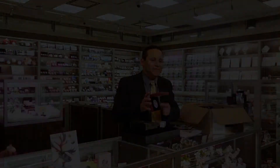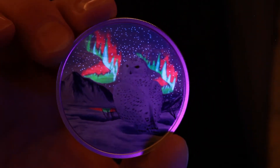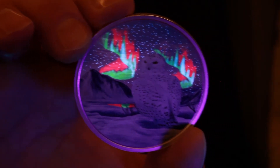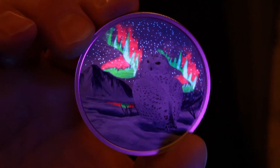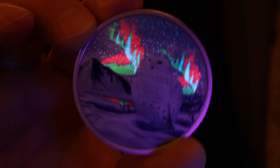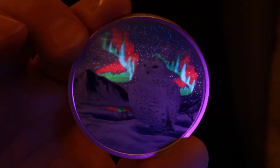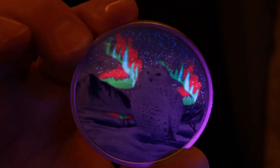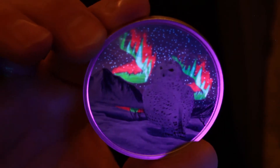Wow. Take a look at how vibrantly the northern lights are glowing in this. That's something that the Royal Canadian Mint has really pioneered and developed — being able to do the glow in the dark effects that just jump out and bring this coin to life. This is the second coin in the Arctic Animals and Northern Lights series. Popular coin. Low mintage of only 4,000 on this coin. It's also a large coin, 50 millimeters. This is one of my big picks of this launch. It's got a lot going on for the art, technology, and it's a super low mintage.